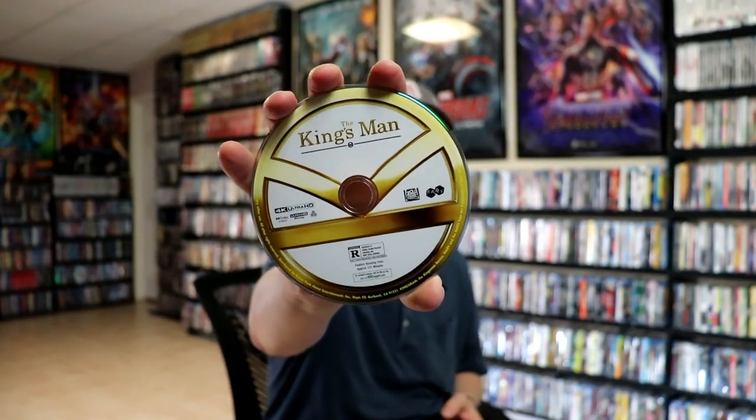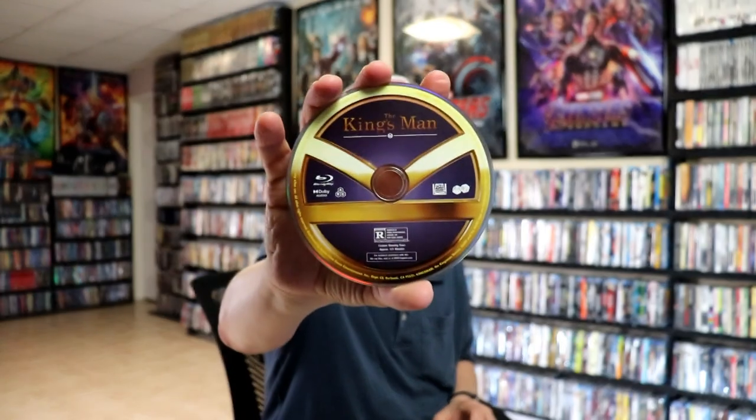Same disc art, and our Blu-ray disc. And some inside artwork.